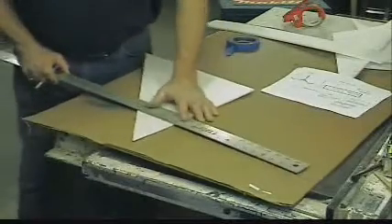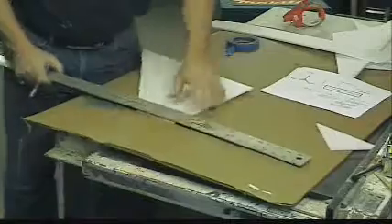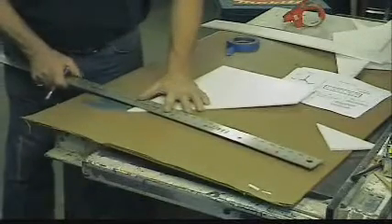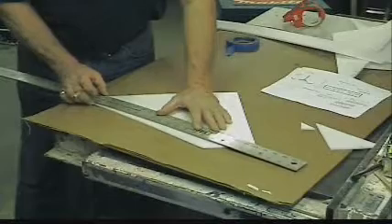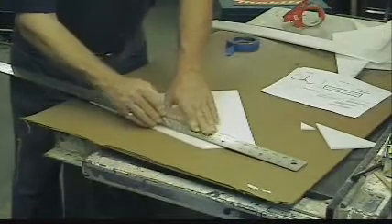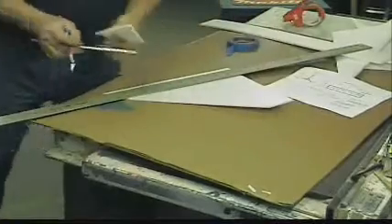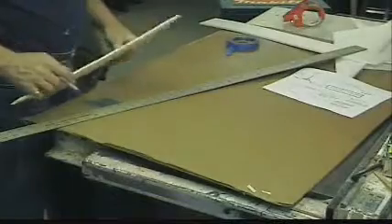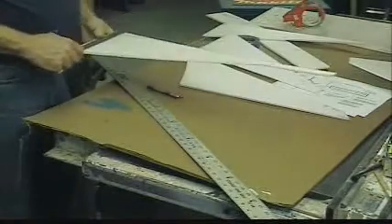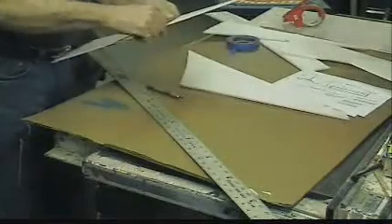This time we're just going to hold the knife perpendicular to the work and make a nice square-edge cut. Now the reason you have to use a metal ruler when you're doing this is that if you use a wooden ruler or a plastic ruler, you'll cut the ruler up. There's our main tail piece — 12 inches high and 3 inches across the top.